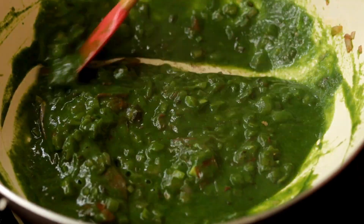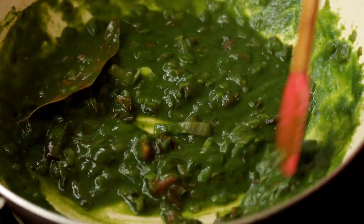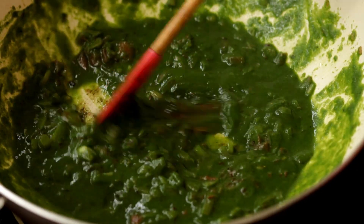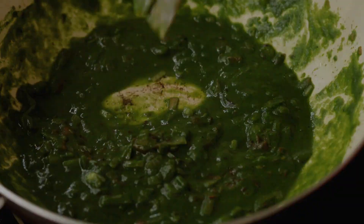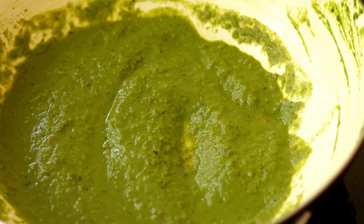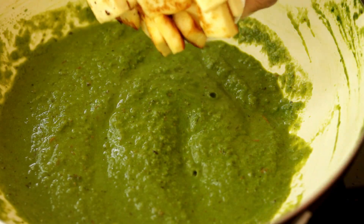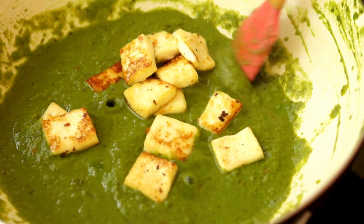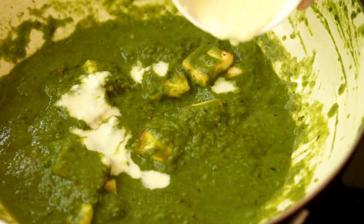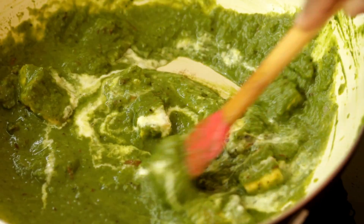Give it a good mix and allow it to boil. If you want, you can keep the gravy just like this, but I decided to blend it once again so that the tomatoes and onion get well mixed into the gravy. After a boil, add in the fried paneer pieces, drizzle some fresh cream, and mix it.